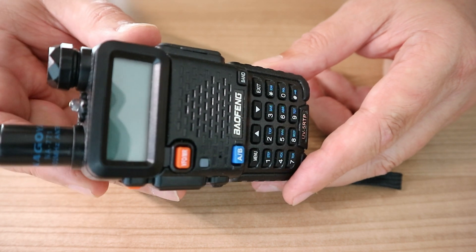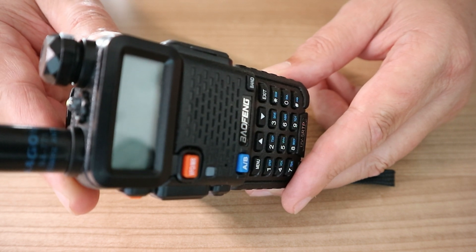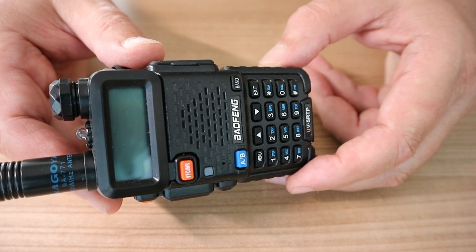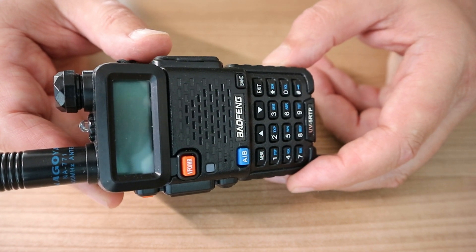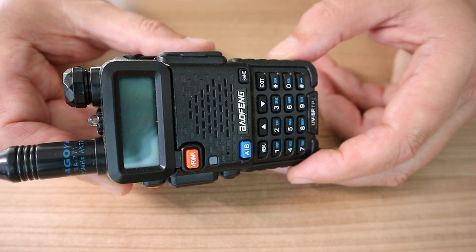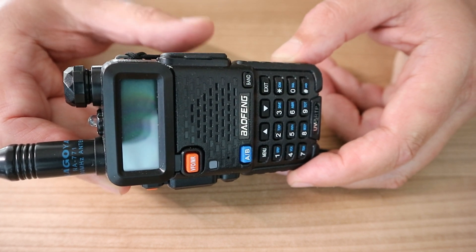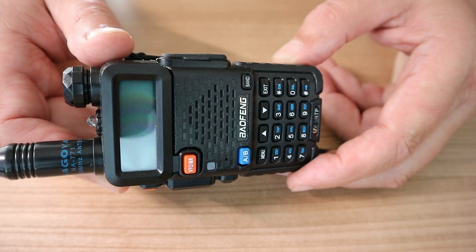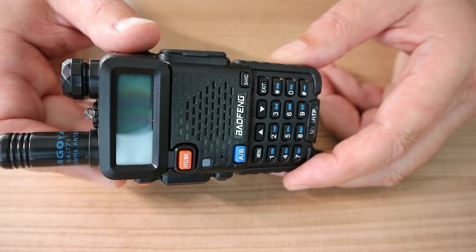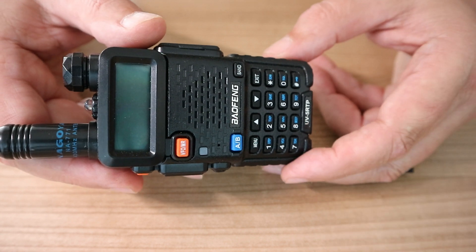How do you program this thing? Well, there's a cable for charging and you can also use that cable to connect it to your PC. You go to a website called radioreference.com, type in where you live, and it gives you a list of all the repeaters in your area — repeaters are basically radio stations where signals bounce off of. That list can then be loaded into a free software called CHIRP, which allows you to put all those frequencies into the radio. It's super easy even if you're not technical, and there are tons of videos on how to do it. I'll put all the links below.